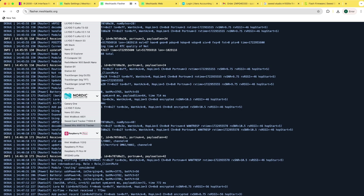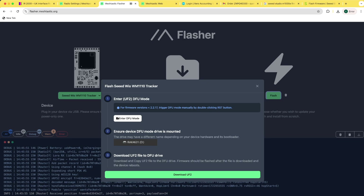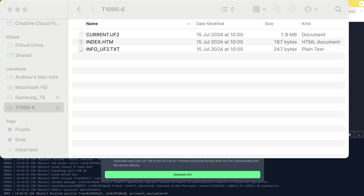What you've got to do is use the 'Seeed WM1110 Tracker' option in the flasher, which I have as a dev board. When you do that, it allows you to hit the Flash button then 'Enter DFU Mode.' Once you hit that, you get a pop-up where you can select the T1000 in a dialog box. Then you can replace the current UF2 file with the one downloaded from the Meshtastic firmware page. Those with Meshtastic experience know what to do — you just need to get the device into DFU mode following those quick steps.